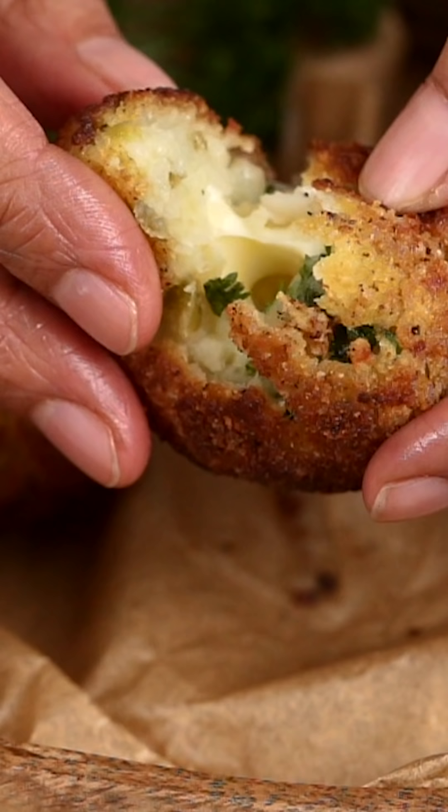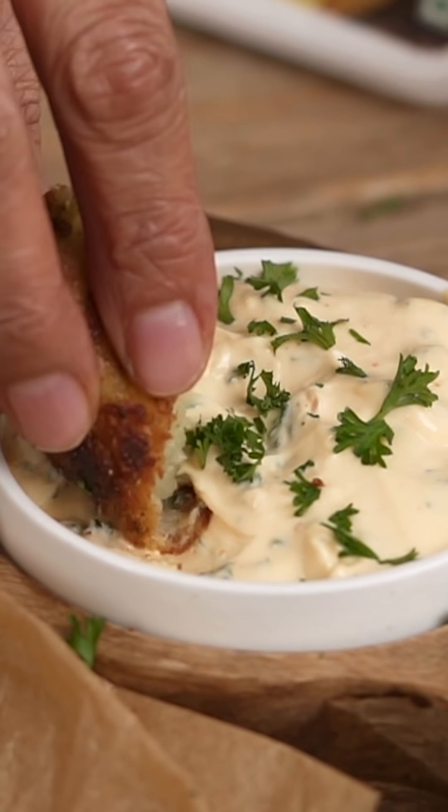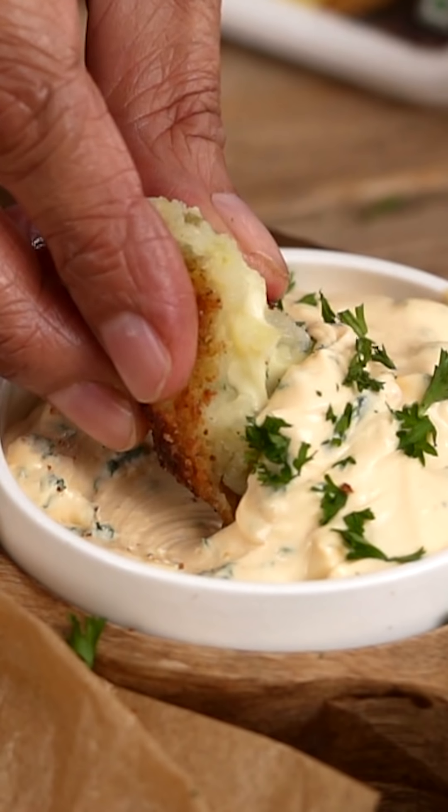I can't wait to take a bite and see how beautifully the cheese has melted inside. Look at that beauty — the creamy cheese on the inside! Dipping it into the four-pepper cheese spread dipping sauce — absolutely delicious! The creamy mashed potatoes, jalapeños, and the four-pepper cheese spread dip — simply lip-smacking. Something you must try; your kids and family will love this dish. When you do, take a snapshot and share your cheesy kitchen moments with us!